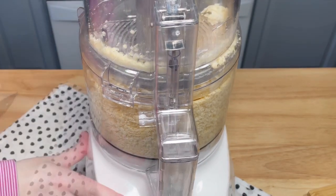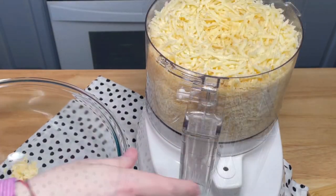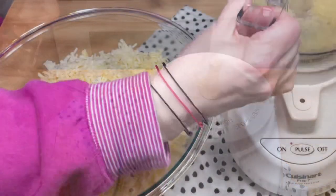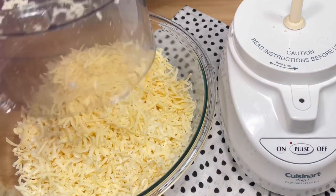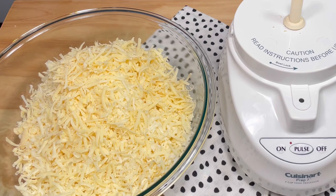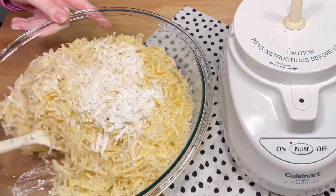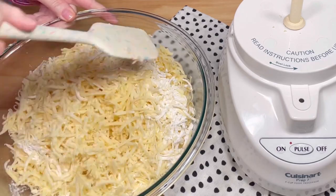This is 12 ounces of Emmentaler cheese and 12 ounces of Gruyère. Once it was grated, I transferred it to a bowl and added one and a half tablespoons of cornstarch, then tossed it together until the cornstarch was evenly distributed throughout the cheese.